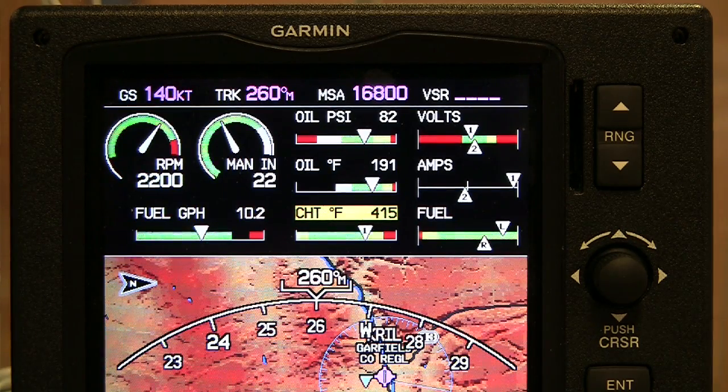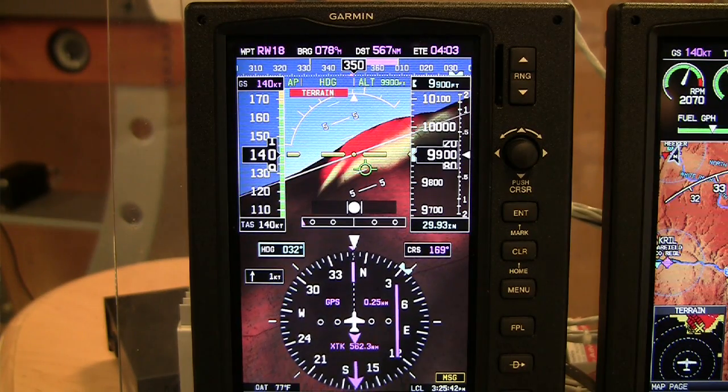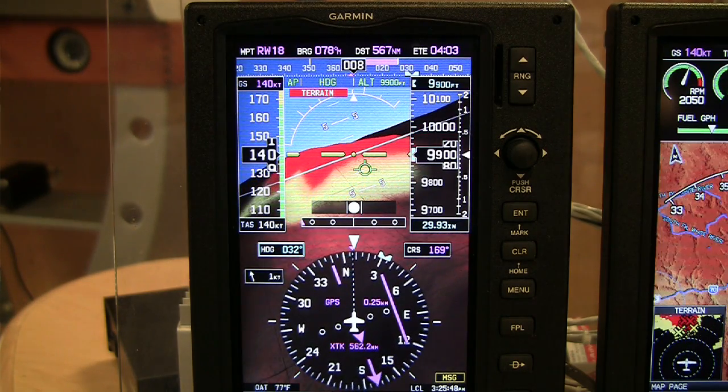When we first announced it last year, it didn't have the Engine Instrument System software yet, and we have just completed that within the last week or two. SVX includes both our traffic system as well as any obstacles that you may get close to — it will show them on the system also, so it goes far beyond just regular colors and terrain awareness. It actually changes colors in flight so that you can tell the kind of hazard and the type of hazard that you might have.